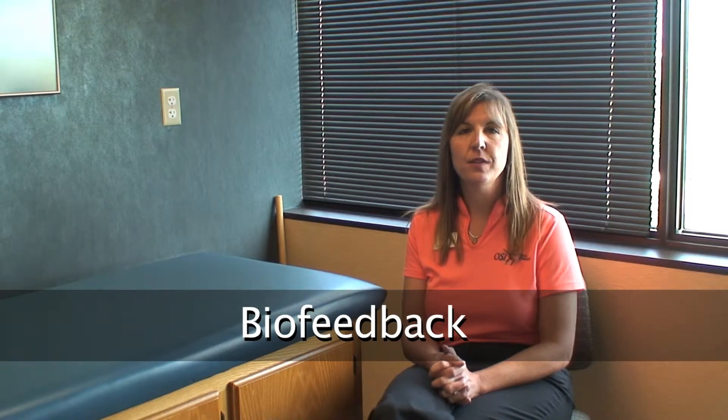Biofeedback utilizes surface electrodes on the face and the shoulder — that's typically where I set up the electrodes — and it is to help give feedback, hence the word, to the patient as far as how they are using muscles around their shoulders, if they're overusing muscles or if they're tensing those muscles without awareness.